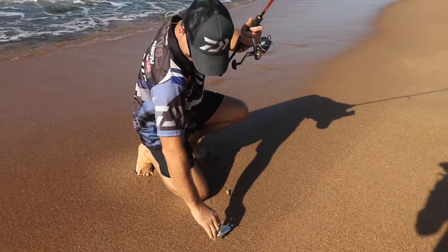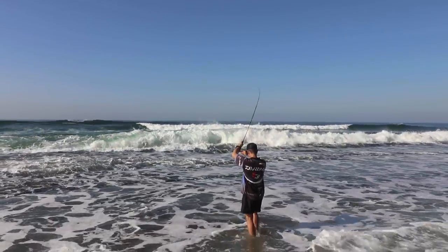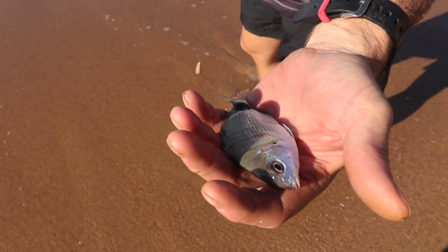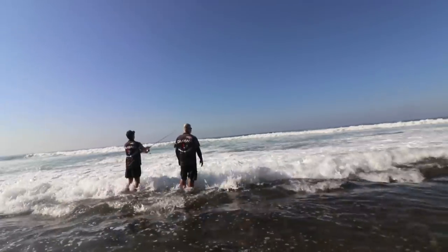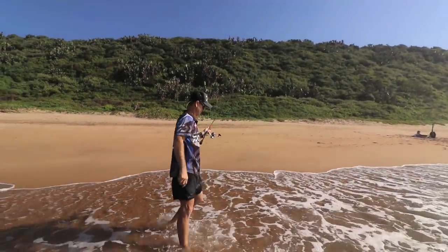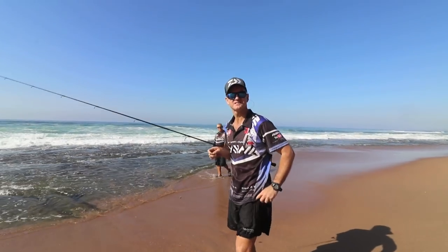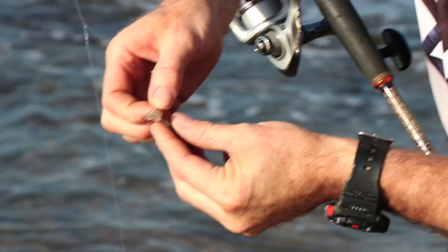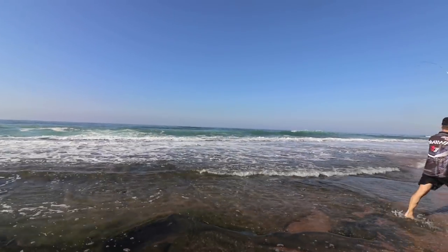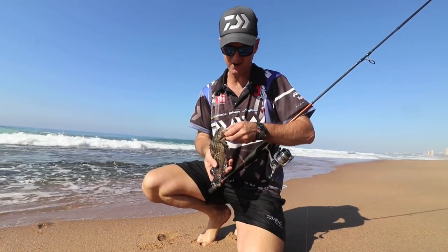It's getting smaller and smaller, unfortunately. And that's definitely the smallest of the day. I'm trying further and further out looking for a bigger fish, but I'm actually catching smaller and smaller fish. I hooked one about five minutes ago that was about a kilo and a half, maybe a bit more. This is the last bait for the day — see if we can catch one with it. A different species for the day: a baby juvenile catface rockcod — the last fish of the session.